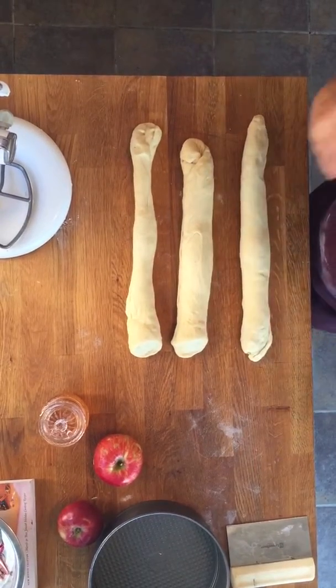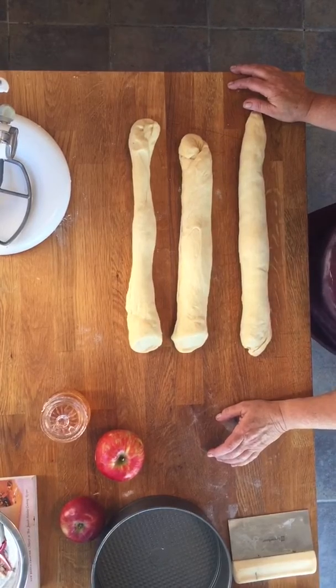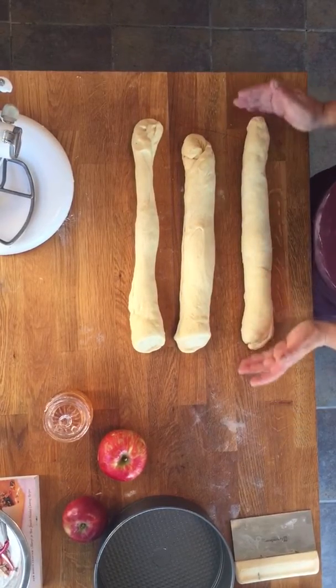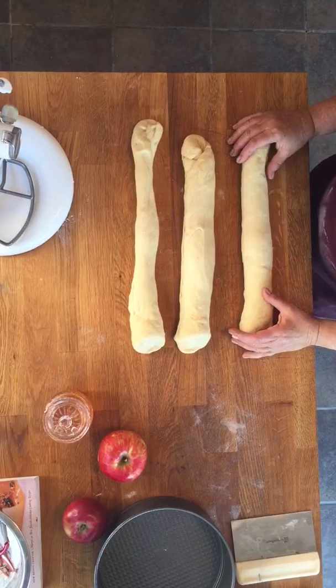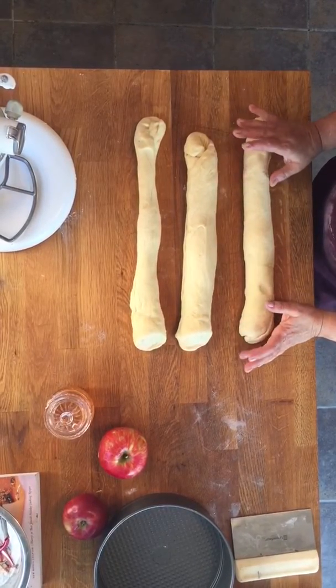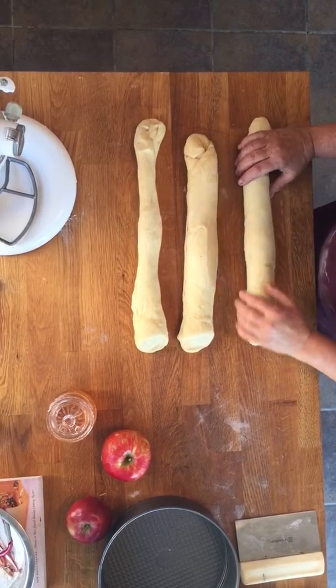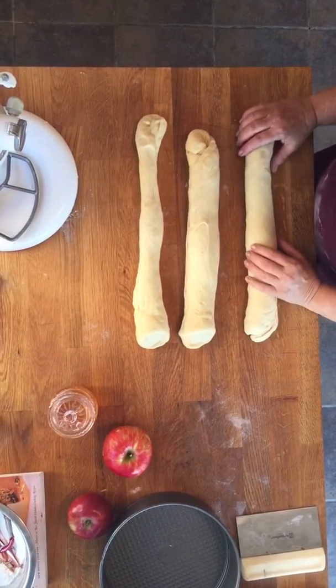Hello everybody, I'm Marcie Goldwyn from BetterBaking.com and I'm wishing you all a Happy New Year, a sweet Shana Tova. Right now this is the time of year for the round challah and I've seen a lot of different videos and wonderful instructions on taking four braids and somehow manoeuvring them, but I'm going to show you a very quick trick of how to make it very simple.